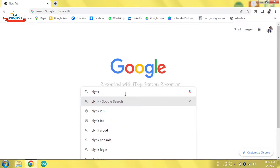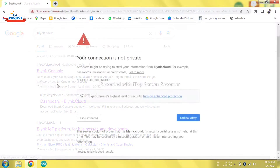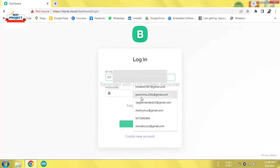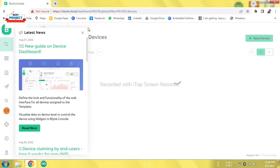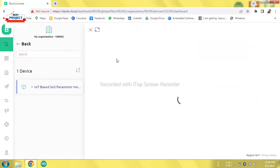Before providing power to our module, we need to visit the IoT server account. For this we will search for Blynk IoT or Blynk Cloud, then click on the first link. After opening the page our IoT server page loads and we need to enter our login credentials, which will be provided if you purchase this model. After entering the password, click on the login button — we are successfully logged in. In connected devices you can see the model name 'Soil Parameters Monitoring' appearing.